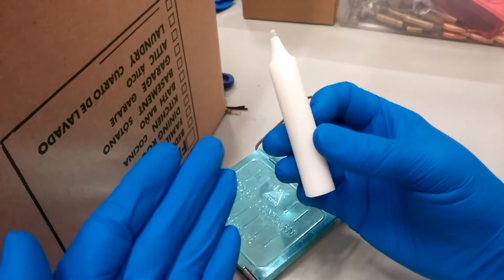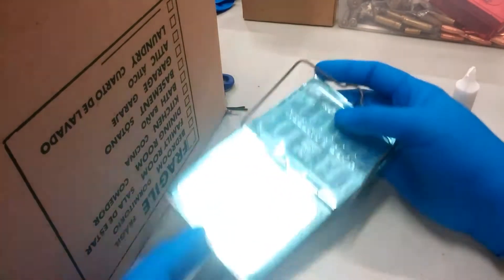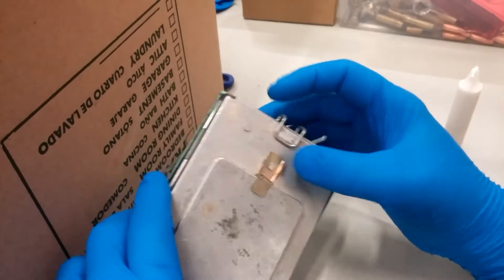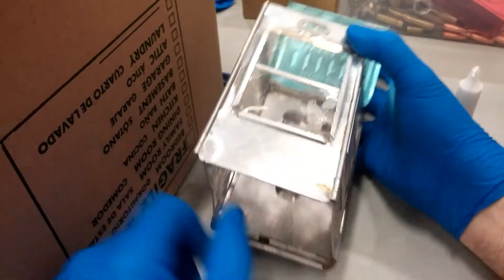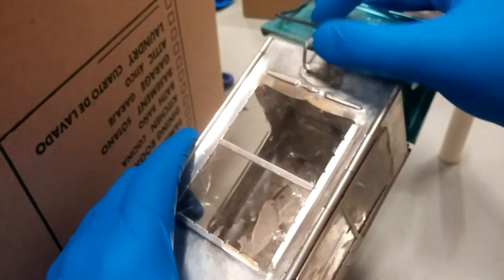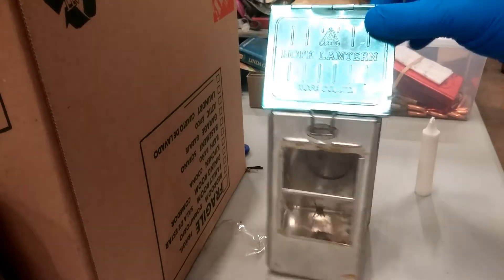What it does is it takes a candle, but I'm assuming it can take multiple sizes of candles, and I'll show you why in a second. It folds down to this, and how it unfolds is it has this little clip right here that you undo, and you unpack it. It folds out like this, and on the inside it's spring-loaded, so it comes together like that. Then the clip goes on the inside here, and it folds into a full-size lantern.